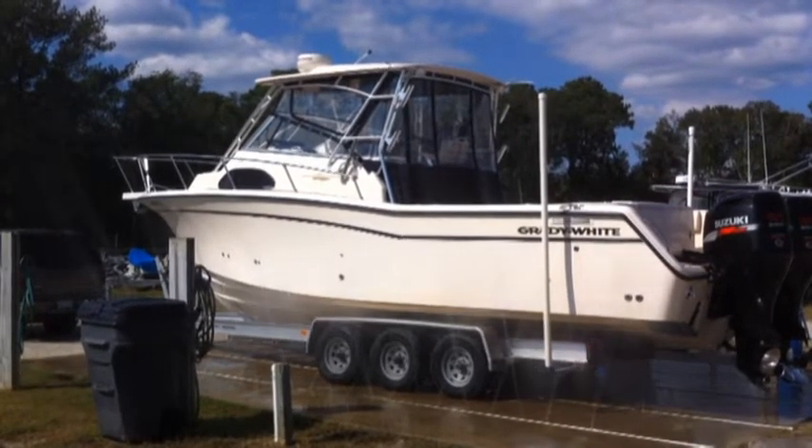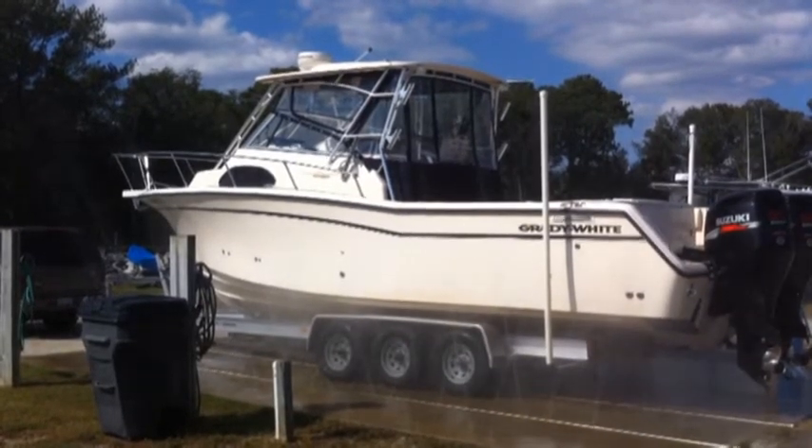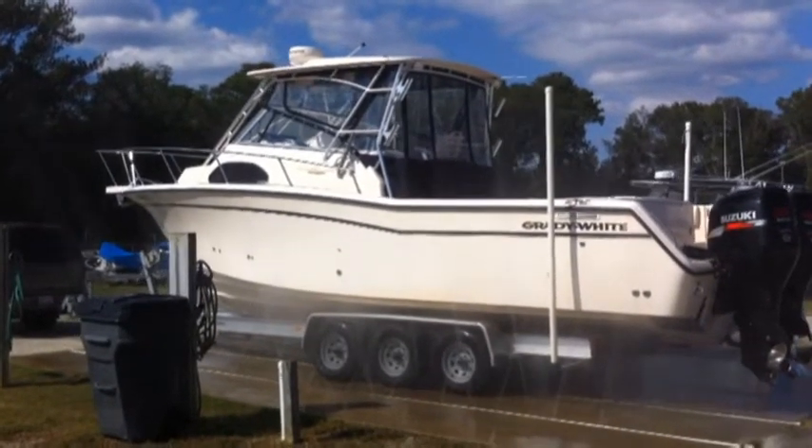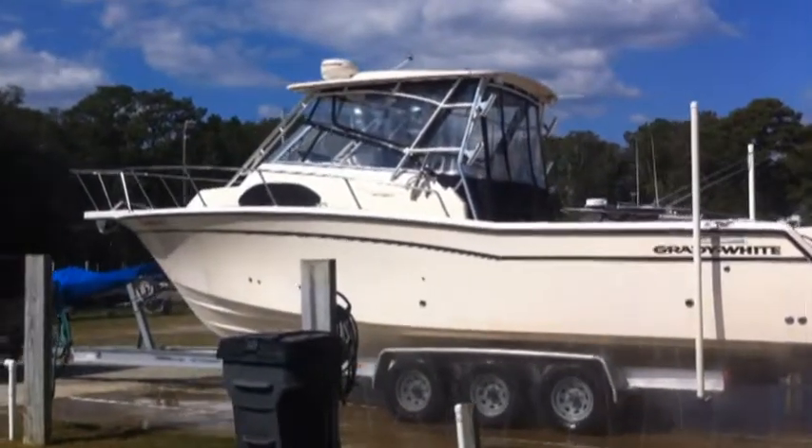After a wonderful day on the water, pull your boat onto the pad, turn a lever, and your trailer and boat bottom get a good rinse. There are four available hoses to wash your boat and flush your motors.